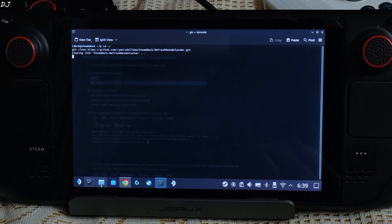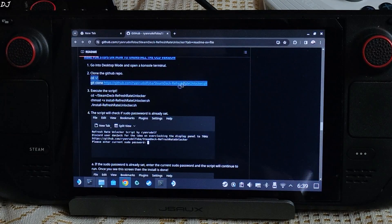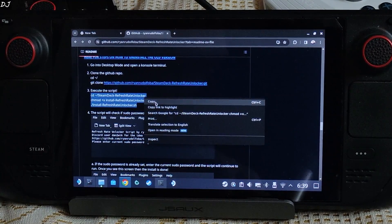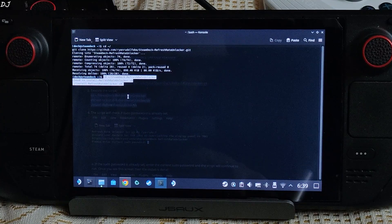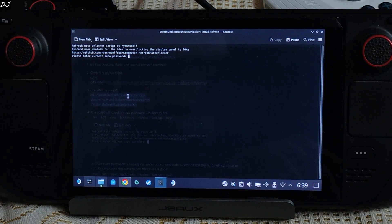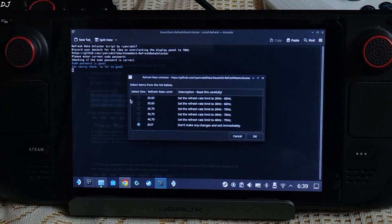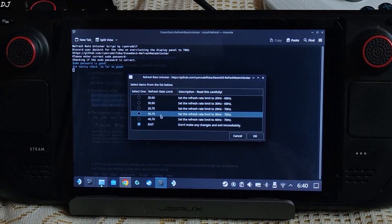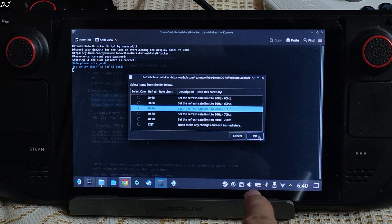The cloning process is underway. Make sure your Steam Deck is connected to the internet. Process complete. Third step: copy this line of text starting from 'cd', ending with 'sh'. Right-click, copy, execute it in the terminal — paste and hit Enter. Wait for the process to complete. Now you need to enter your sudo password. After entering your password, this menu will pop up. From here, select the refresh rate range and select '20-70'. Then click OK.